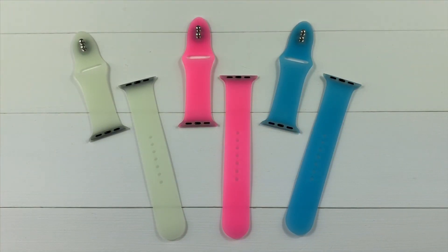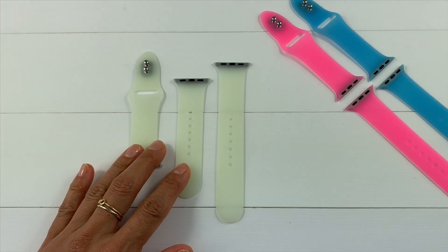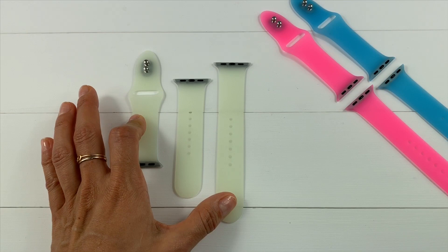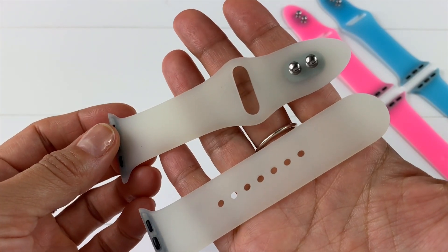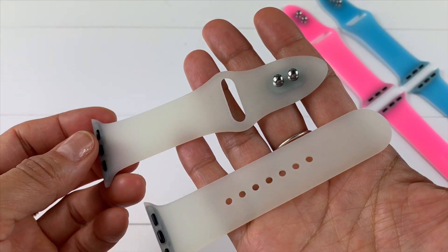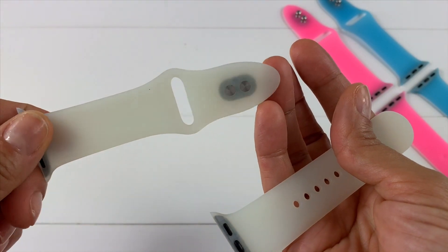These bands are so cool. Epic sent them to me to review on my channel, and the pink one was added to the collection just a few days ago. I received three pieces for each band, just like Apple sensor bands — two pieces for small/medium and one piece for medium/large. They are made with semi-transparent silicone. You just have to wear them during the day or place them under a light — the longer the better — to get them energized and then they will glow in the dark. Their design comes with double snaps for better security.